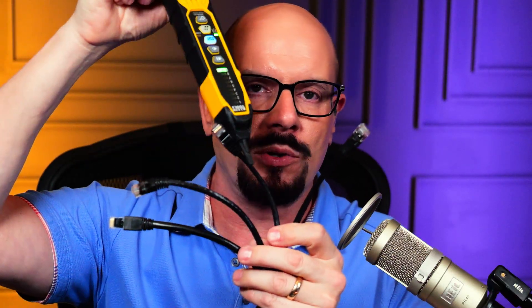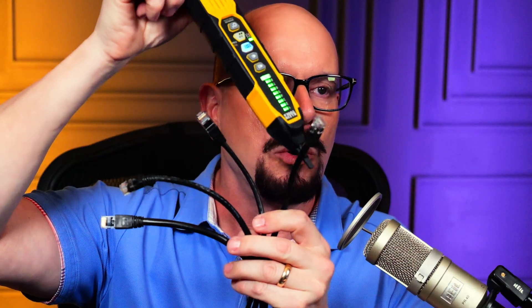In order to hear this, we need an inductive probe. We don't have to touch the copper inside of the cable — we only have to put the inductive probe somewhere along the outside of the cable. And when we run across the cable that has the tone generator, we'll start to hear the noise. We'll see the lights flashing, and we know that we found the end of the cable connected to that tone generator.